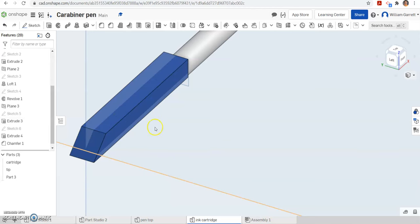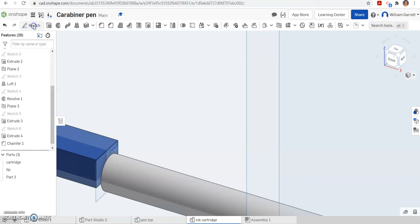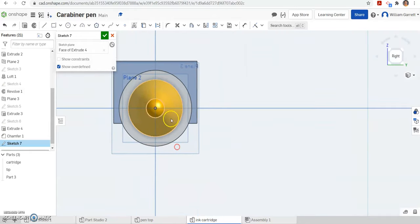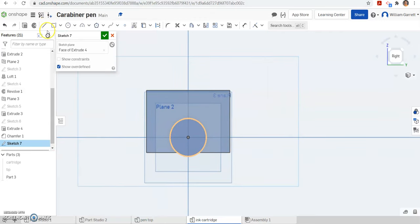Next we are going to sketch in the bottom portion. We did the upper portion, and now the bottom portion — where the big handle where the slider goes — we need to do as well. I am going to sketch; you can select plane 3 or this flat face we just did. I am going to go to the right view and zoom in. The pen is in the way so I am going to hide the tip and hide the cartridge. Now we are just looking at the slider. This time I am going to use lines to make this shape, and it is going to be 0.24 inches across.